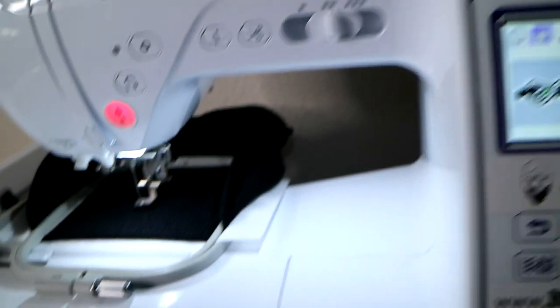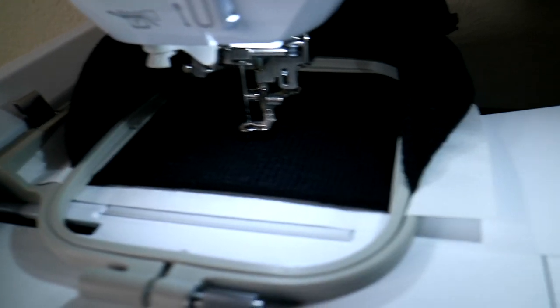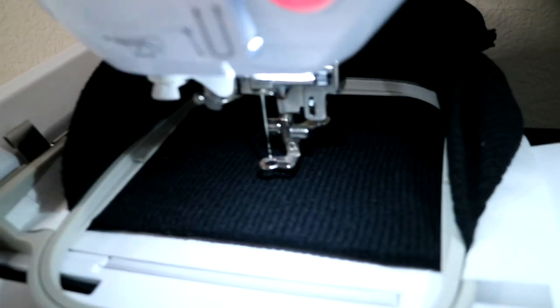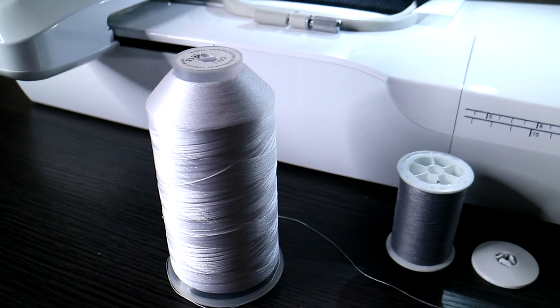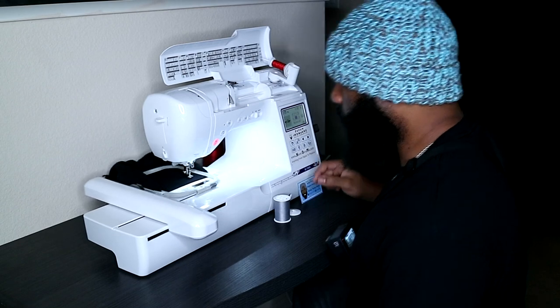Now we need to get our thread. The color we're going to use for our placement stitch and tack-down — y'all know how I like to do it — is going to be white. White is going to allow me to see it better on here to make sure it's centered where I want it. Also, the border we're going to finish it off with is going to be white too, so it'll blend in real smooth. Let me go ahead and load up our white embroidery thread and we'll move it around to make sure everything is going to be centered along the beanie.